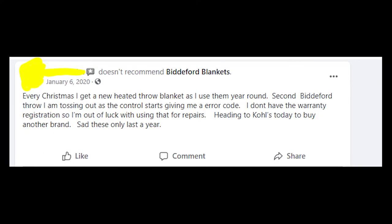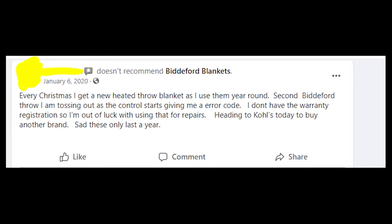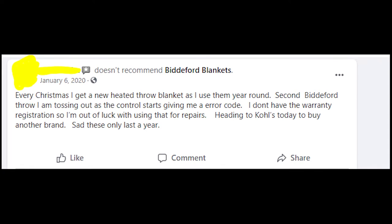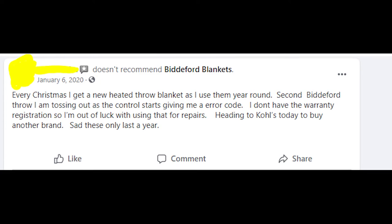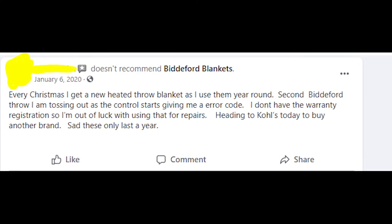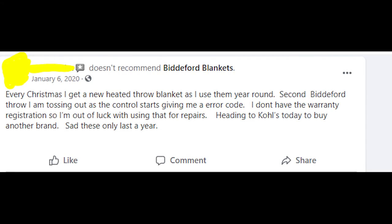Please write in the comments if you still get an error message E or some other kind of error message on your heated blanket and whether my solution helped you or not. Thanks a lot for watching and for smashing the like button on this video so more people could know about the problems that Bitaford heated blankets have. I wish you a great day and I hope that the problems you have will be fixed soon. Goodbye!